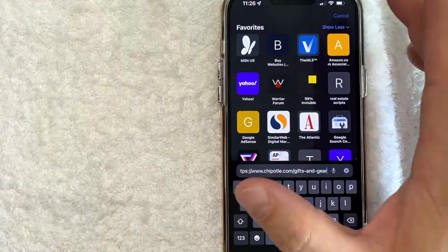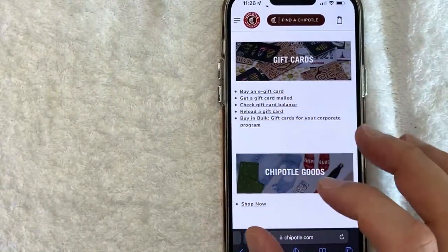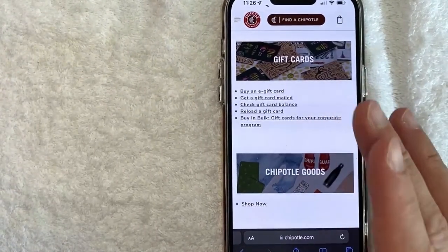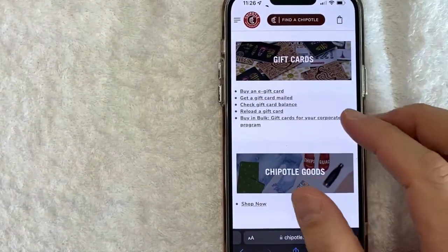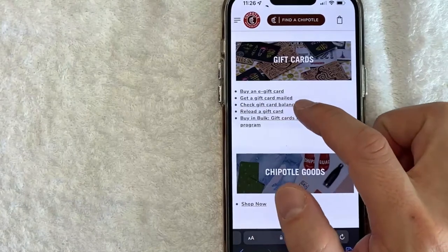However, like I said earlier, the safest way to check is going to be on the back of your gift card. It's written really small, but it is there. Use that website and that way you know you're at an actual Chipotle website, not some scam website. Once you're here on this website, you're going to have a couple of different options, but you want to click on this link right here — check gift card balance.